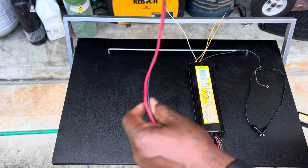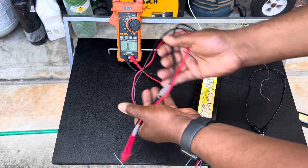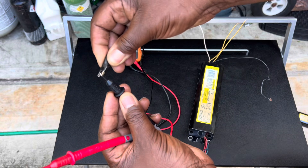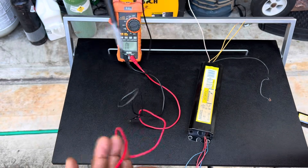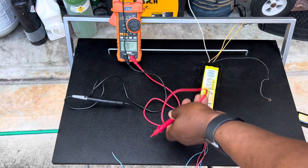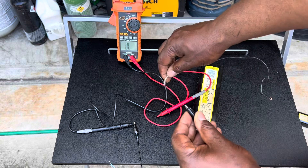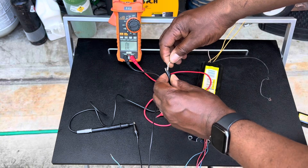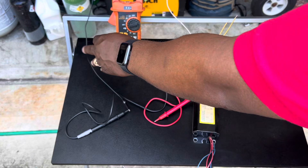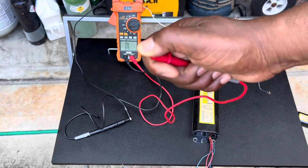Take an alligator clip and put it on the black wire right here. Then take the other end of the black lead and put it on the white wire. This is your common neutral. Once you do that, you want to take your other probe and check the ohms.